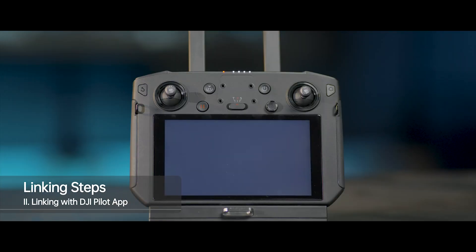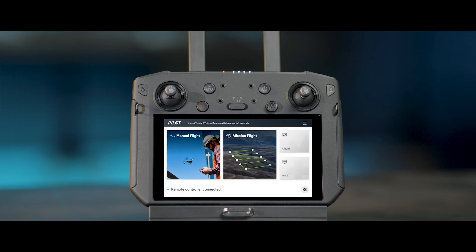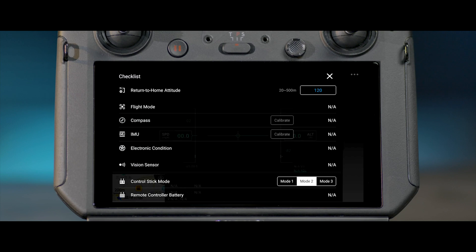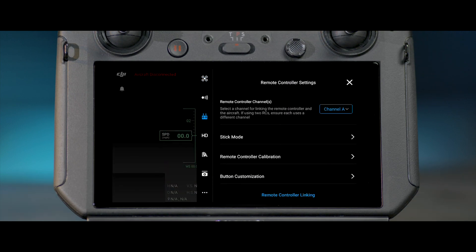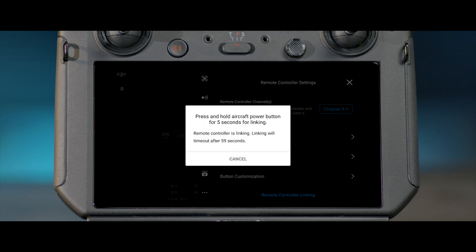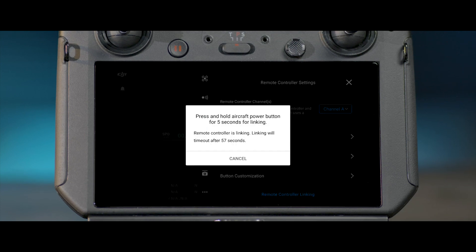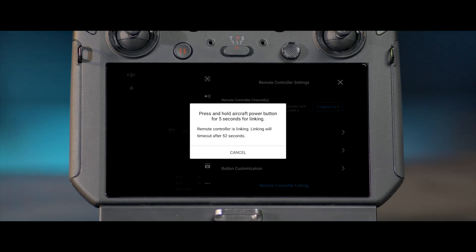2. Linking with DJI Pilot app. Launch the DJI Pilot app and enter remote controller settings. Tap the remote controller linking. Select Yes in the "Are you sure you want to link" prompt. A countdown prompt will appear on the screen and make beeping sounds, indicating that the remote controller is ready to be linked.